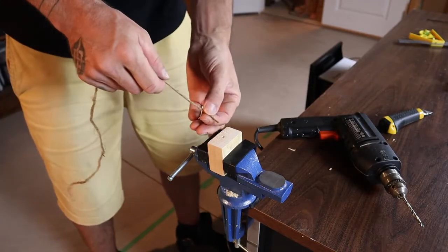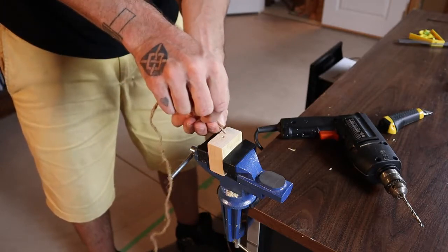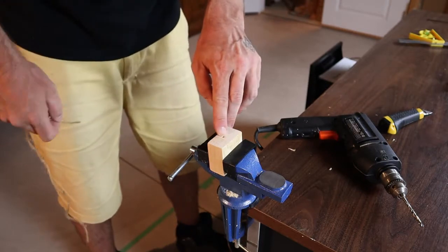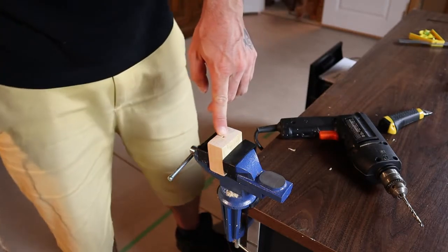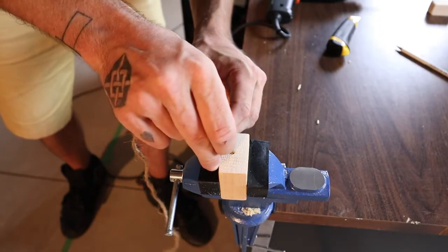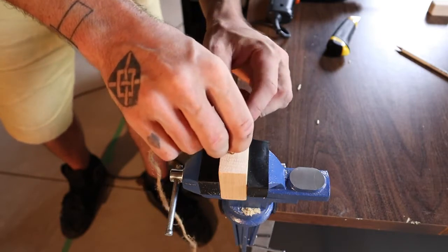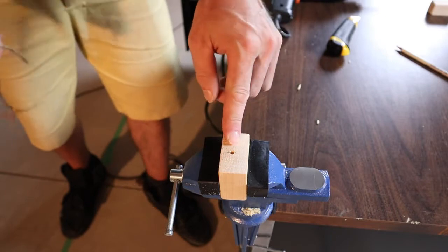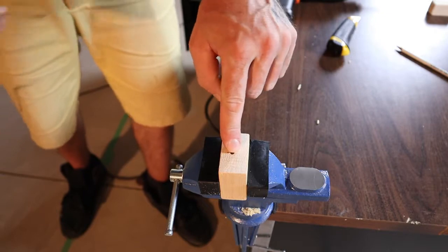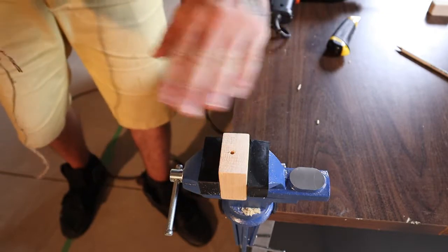Before you go any further, make sure you can actually fit the twine down through the hole. Mine looked like it went in but was going to be a little difficult, so I went a couple of drill sizes up. After drilling it bigger, the twine goes in there really nice — that's what you want. It's going to be a nightmare if you can't get it through. You want it going through nice and easy so you can tie the knot at the other end. We'll also probably countersink the end with the knot so it sits down in the wood a bit.